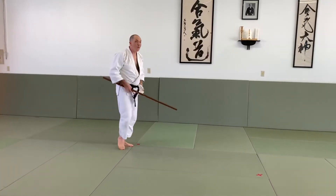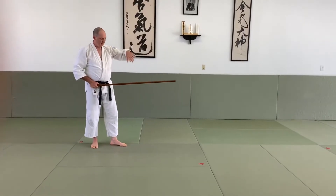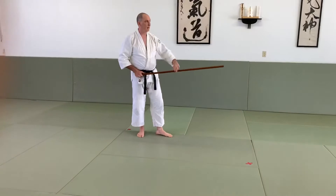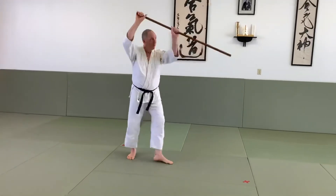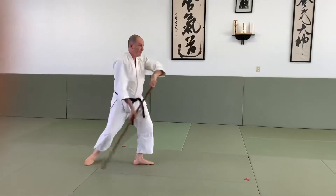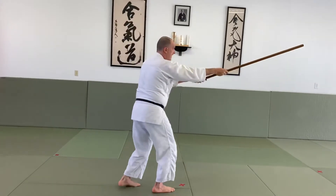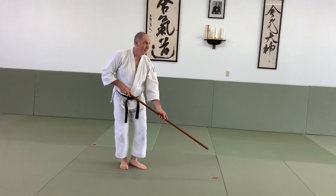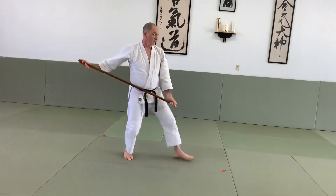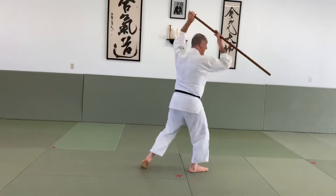Now we're going to do the whole thing together — let's run it through. Starting here, grabbing from above, pulling back to kamae, ready position. The top hand-over position is just at the beginning; later it's all down here. 1, 2, 3, 4, 5, 6, 7, 8, 9, 10, 11, 12, 13, 14, 15, 16, 17, 18 — now going low — 19, 20, 21, 22, 23, 24, 25, 26, 27, 28, 29, 30, 31.